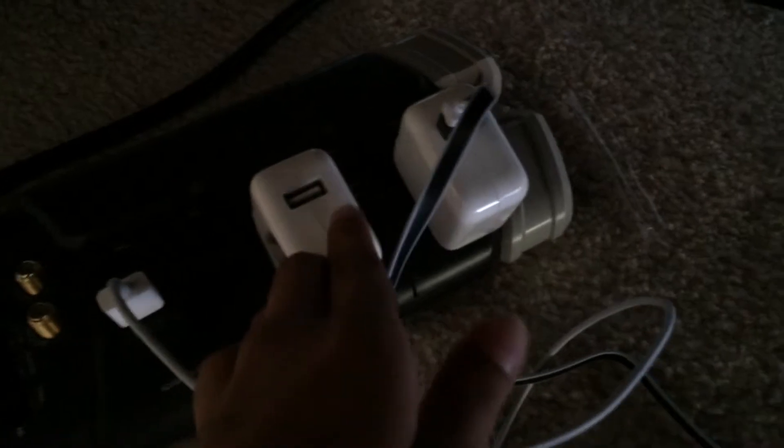Here's my charging station. This is my phone right here, the lightning cable. This is my brother's phone, but this one is mostly my brother's iPad, but he's missing his USB. That's my brother's iPad right there.